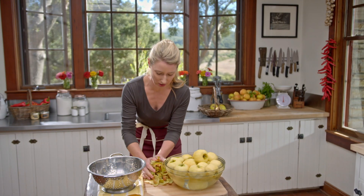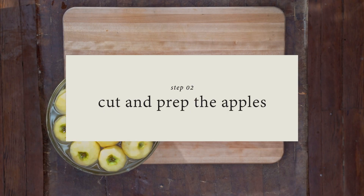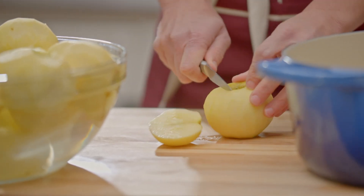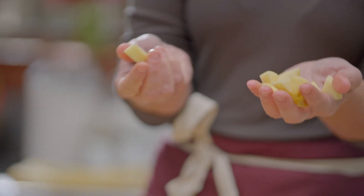All of the peels I give to our chickens — they're going to love that. Now we're going to cut the apples. While I'm chopping them, you want to just do small pieces. It really doesn't matter what size, but I like to do small ones so that it doesn't take so long to cook them down.